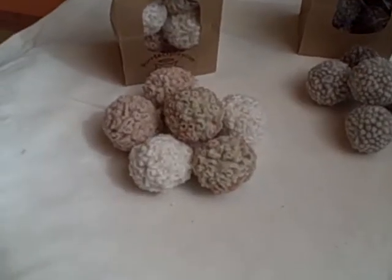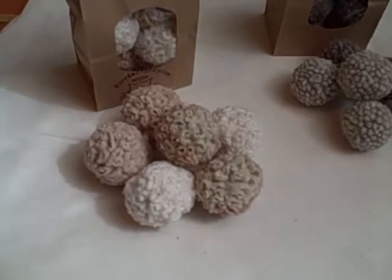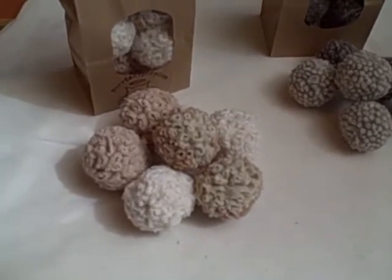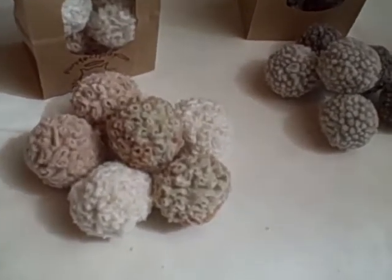Here is a bit more information about our smaller chase balls for cats. To start with, they are all approximately the size of a ping pong — a little bit smaller, a little bit bigger.